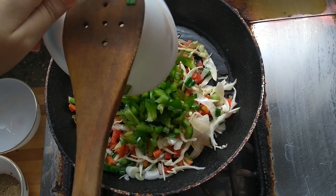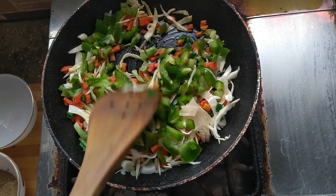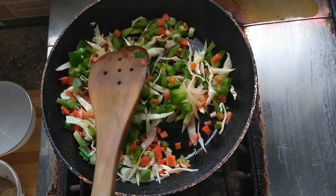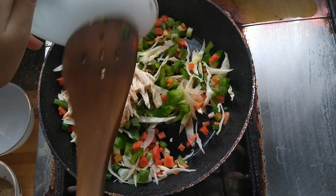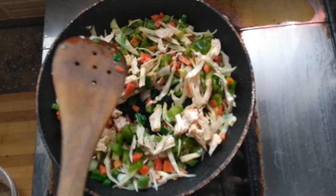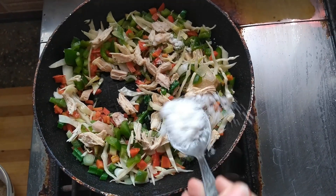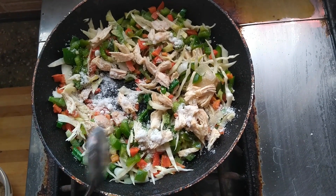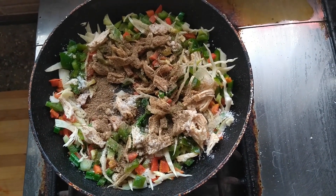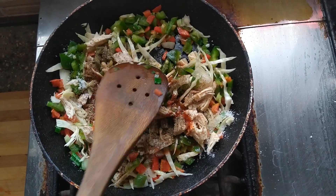We have capsicum, cabbage, carrot, and spring onion frying. Add the mashed chicken cubes for the filling of the cheese kachori. Season with one tablespoon of salt, one tablespoon of black pepper powder, one tablespoon of chili sauce, and one tablespoon of soy sauce. Now fry it all together.